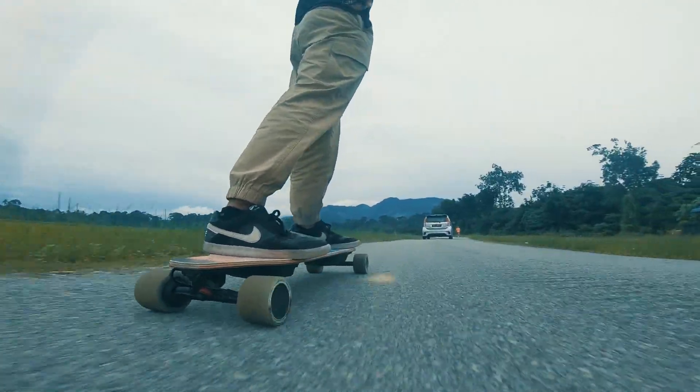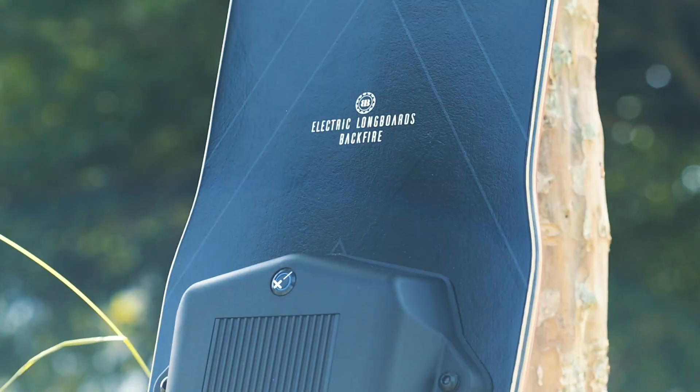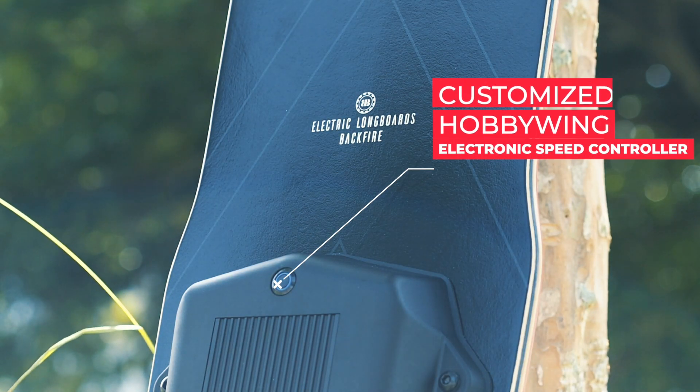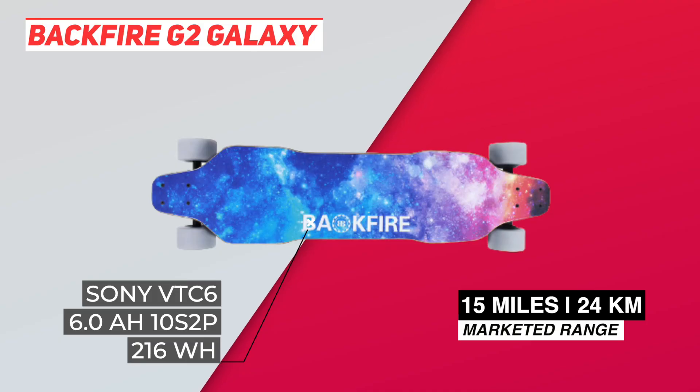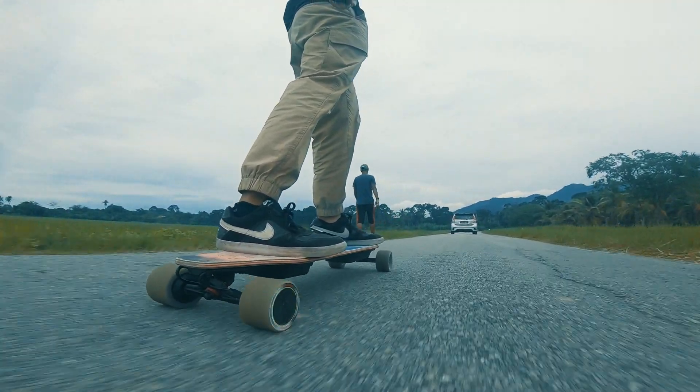Besides having a bigger battery, the only other difference is that the G2 Galaxy has a better, customized Hobbywing electronic speed controller. This allows the G2 Galaxy to have a turbo mode and a higher top speed of 26 miles per hour or 42 kilometers per hour. We were able to hit this too — barely.